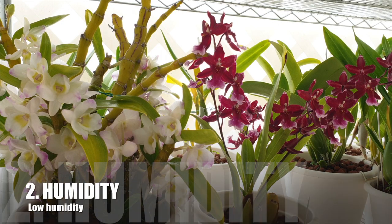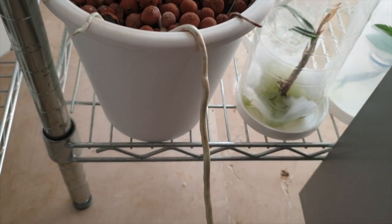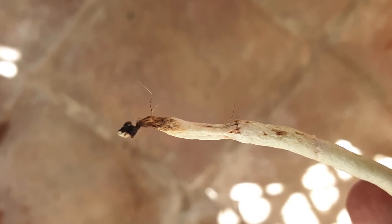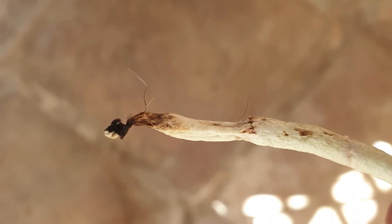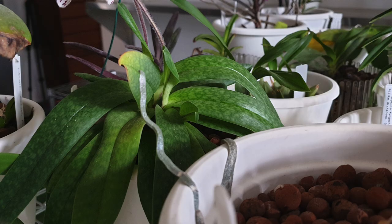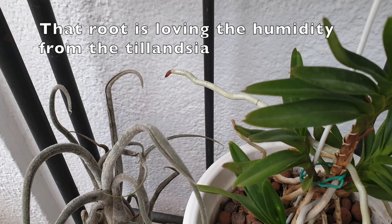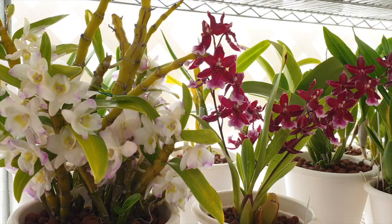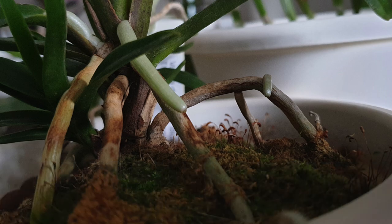Low humidity can cause root tips to die once they reach a certain length, because there's no humidity buffering around the roots. In my setup with LECA and self-watering pots, the LECA gives humidity around the pot but doesn't extend it much further. My shelves are crowded, which gives a small humidity buffer, and sometimes a root will reach toward the next pot — but I do anticipate it stopping because I don't have high ambient humidity. If all other factors are accounted for, low humidity will stop your root tip from extending.